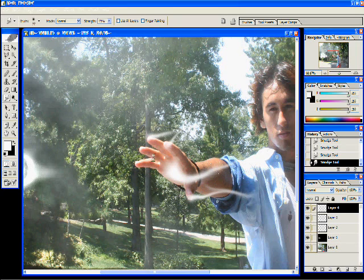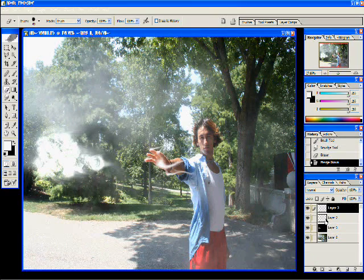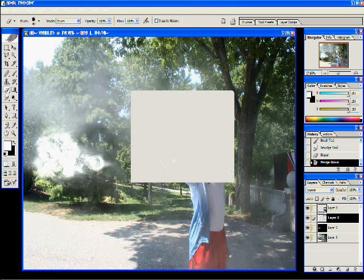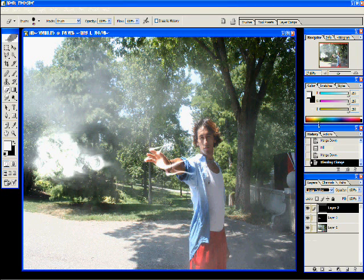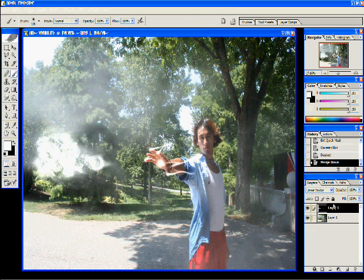Keep smudging. Now merge those two layers together, make that middle layer again, fill it pitch black with Shift-F5 — make sure black is selected — and then merge those together. That's important again: white on black. Linear dodge that, do a couple of finishing touches, and merge those two layers together.